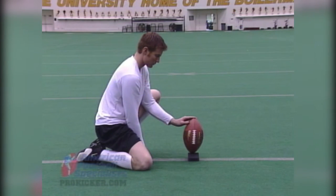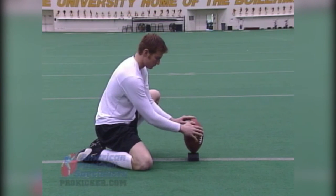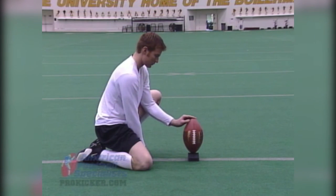Another thing that's important is the laces. The direction of the laces has a lot to do with the flight path of the ball. If you get the laces out, away from the holder, sometimes the ball will work its way to the left. If the laces are too close to the holder, sometimes the ball will work its way right. Ideally, we'd like to get them pointing straight at your target zone, which as we've already discussed is the middle of the uprights. Those right there are the keys to a good hold.